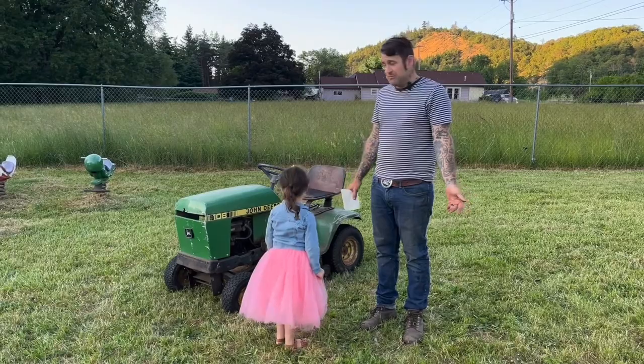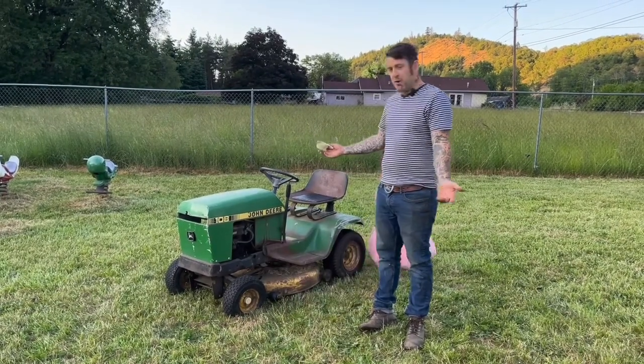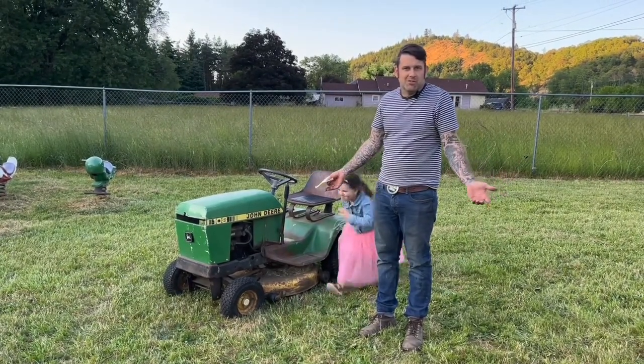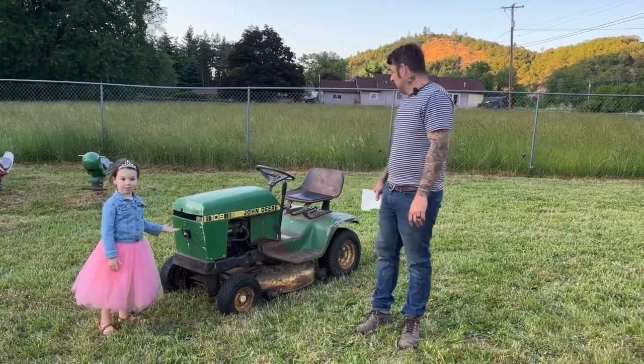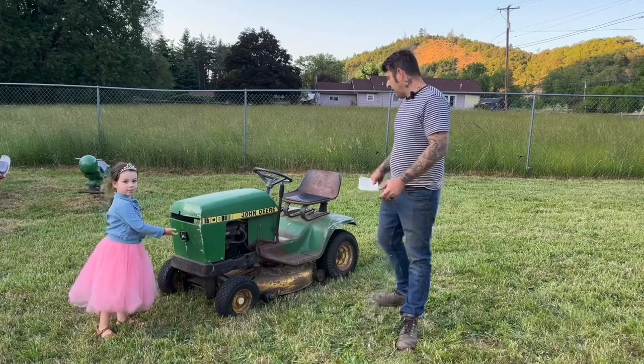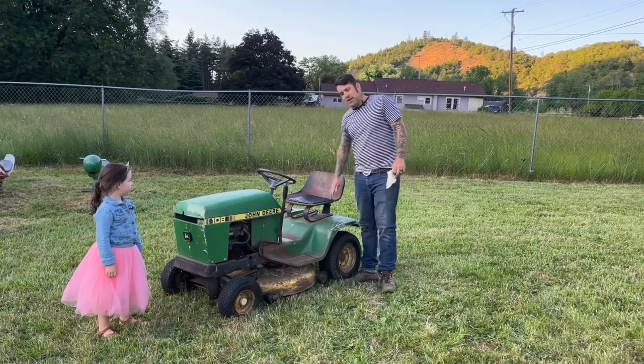Back then in the early 80s, that's probably at least double in today's money — so essentially a four-thousand-dollar tractor. I guess it was top of the line back then, but it's just a little guy now.